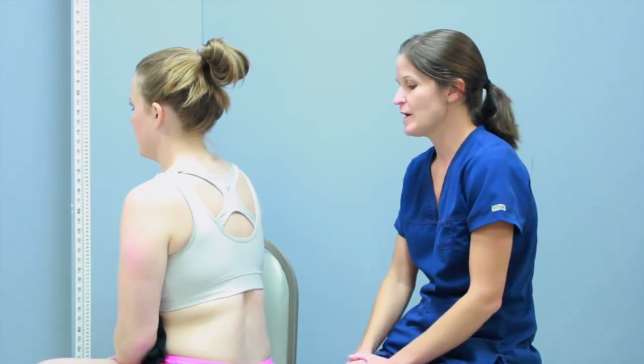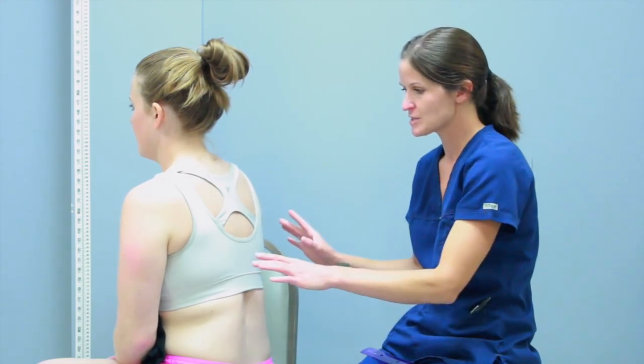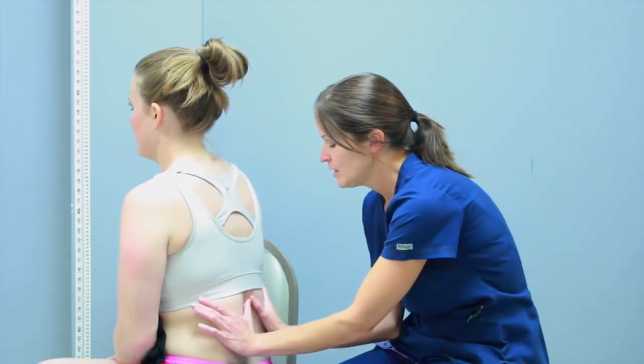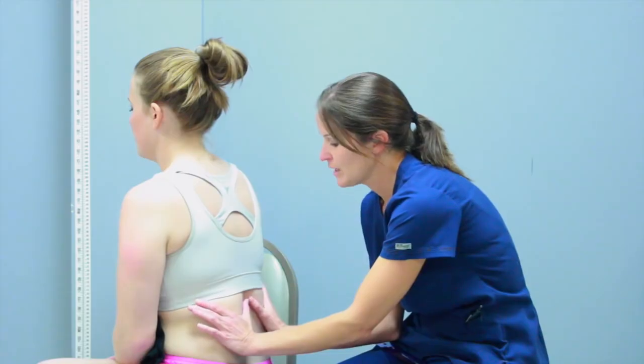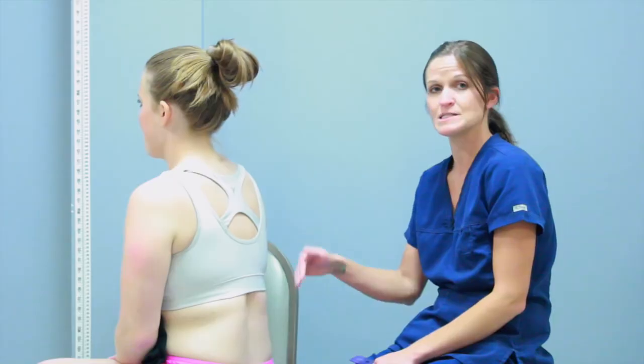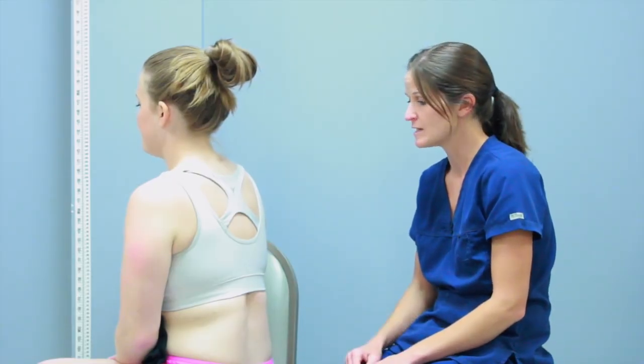The next thing we're going to do to inspect is thoracic expansion. What you want to do is take your hands lightly and place them very gently under the end of the thorax — the bottom of the rib cage. She has a nice symmetrical thoracic expansion, which is exactly what we want to see.